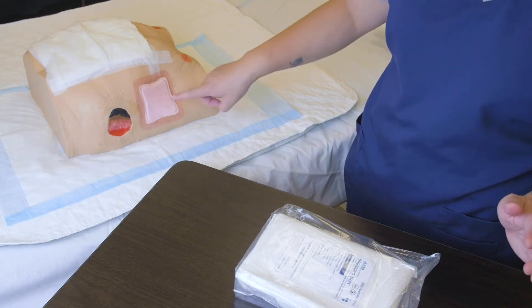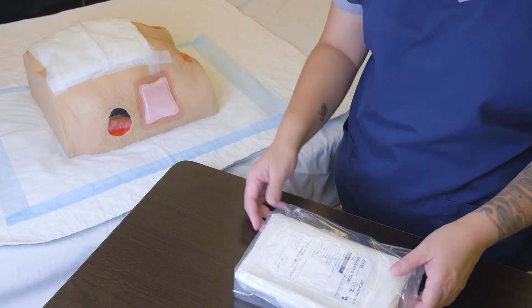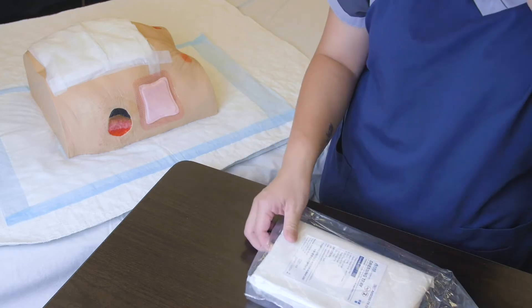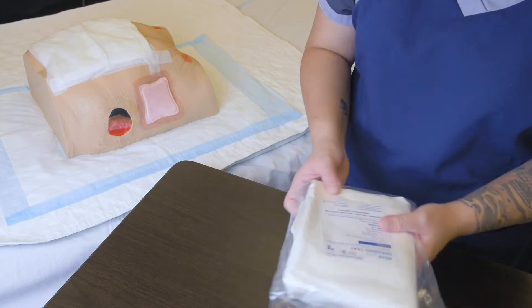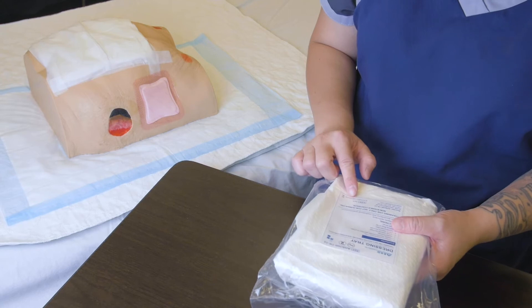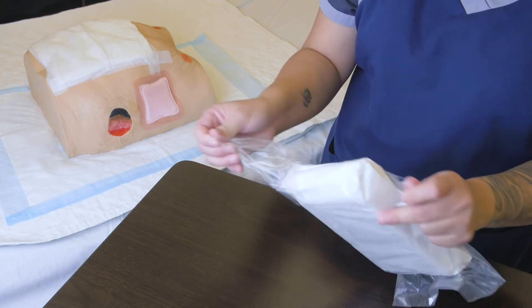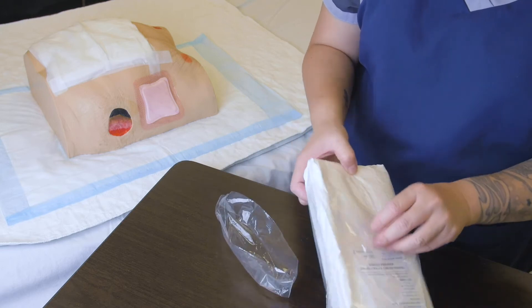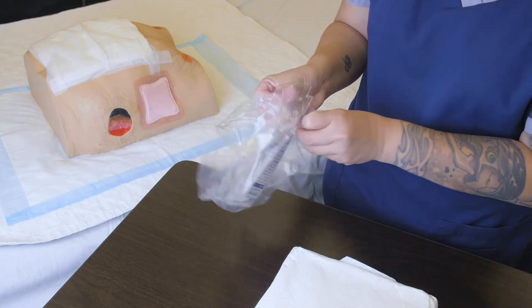Hi everyone, today we're going to change the dressing on this patient's left hip, which is covered by an Allevyn dressing. First, we want to make sure that our package is intact. We check the expiry date on the kit and open it on the perforated edge, just to make it easier. We remove the outer packaging and throw that into the garbage.